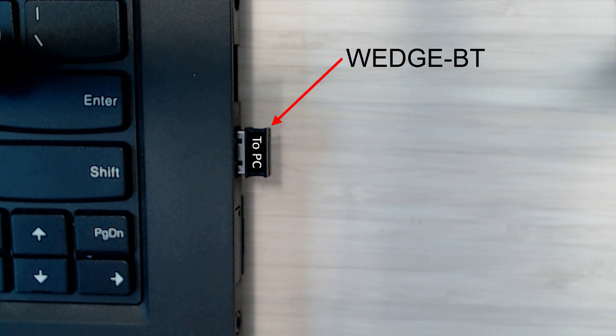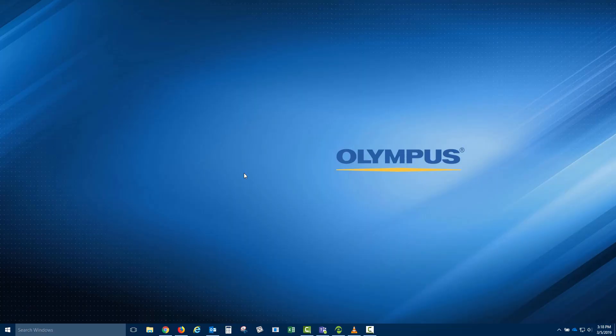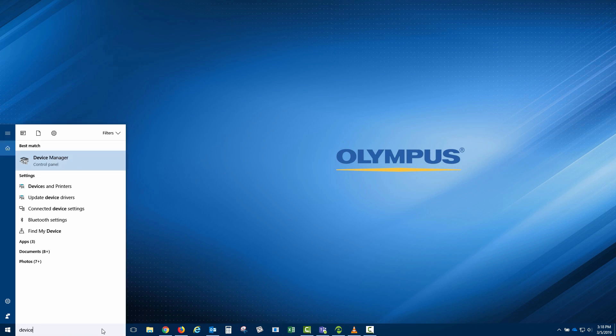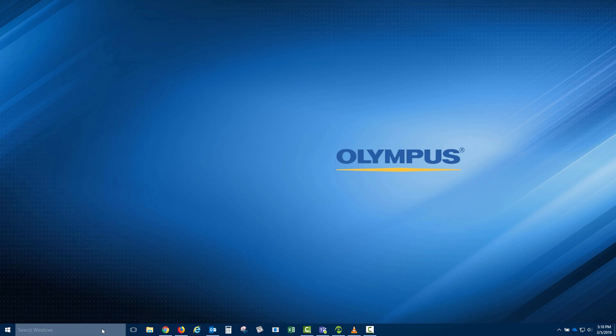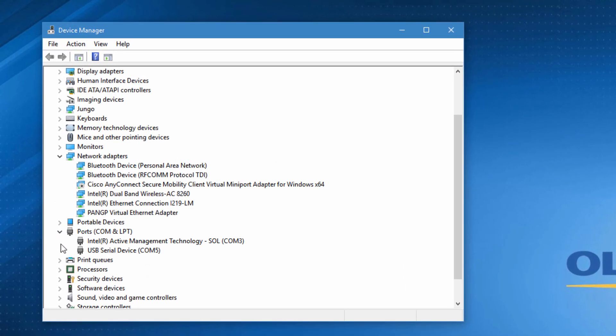This dongle is included in the purchase of the LinkWedge program and is required in order for the LinkWedge program to communicate with the 38Link. This dongle is engraved with the words 'To PC' to notify the user that this dongle needs to be inserted into the PC. Once the dongle has been plugged in, we need to determine which COM port it is using. To do this, we will navigate to the Device Manager. Once there, we will go to Ports, COM, and LPT and click the arrow shown.